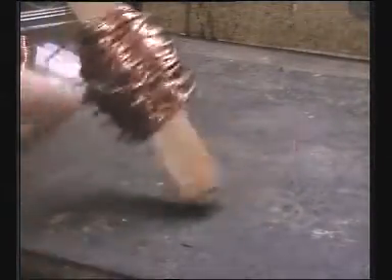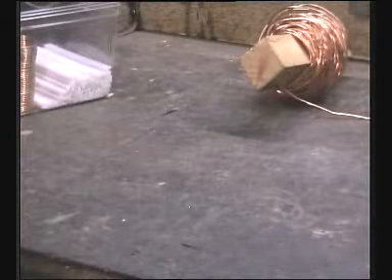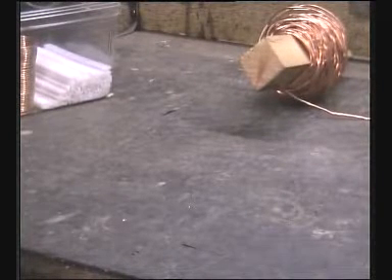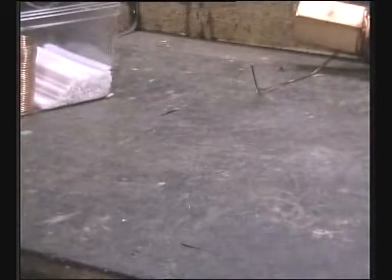At this point I would like to have shown you my wire straightening device, but the guy who borrowed it has yet to bring it back. It comprised offset rollers that imparted different bends to the wire, so as it was drawn through, it straightened it. A simple alternative would be a block of wood with nails in — wind the wire between the nails slalom fashion and draw the wire through. Crude, but that will also work.